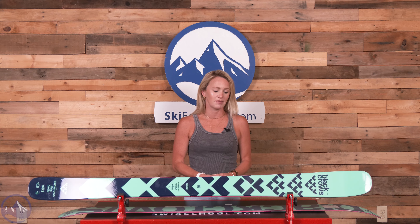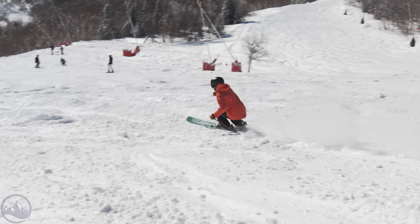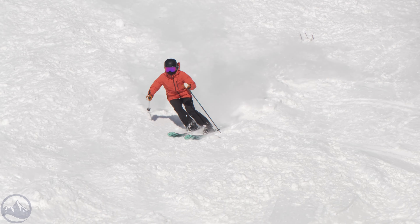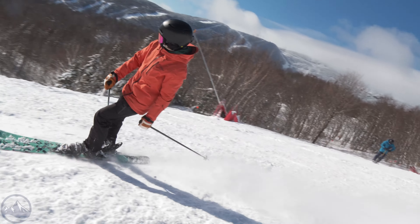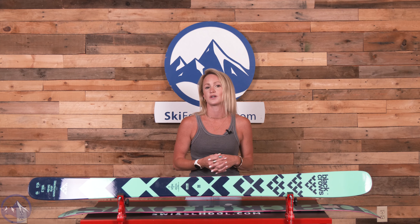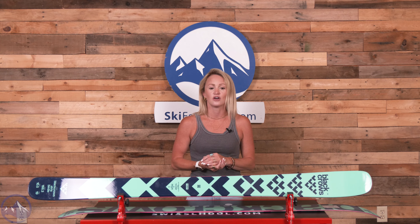This is a big mountain focused ski with a playful and very forgiving flex and a freeride shape that is impressively versatile for its width. We have a 105mm waist width. If you wanted to go wider and go for a bigger mountain powder focused ski with a little bit more width under it, there's the Anima Birdie, which is a 115mm waist width. But the Atrus Birdie still has a great waist width for soft snow conditions while maintaining a lot of versatility.